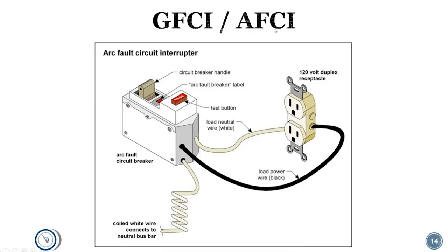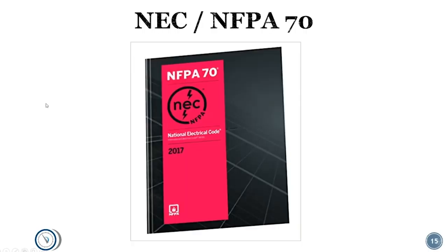Arc fault circuit interrupter (AFCI) is a newer thing — don't confuse it with GFCI. Arc fault uses a circuit board inside the breaker that looks for a signal or signature that looks like an arc in the circuit, and if it sees one, it trips the breaker. That's more for bedrooms and that sort of thing to help prevent fires. So GFCI is there to help protect you from being shocked or electrocuted, while AFCI is there to help prevent things from burning down — different functions.